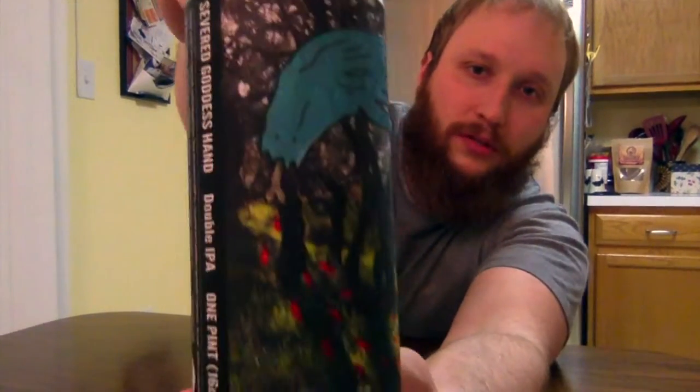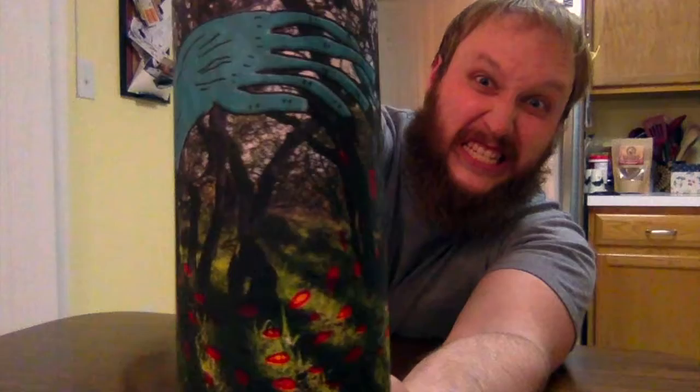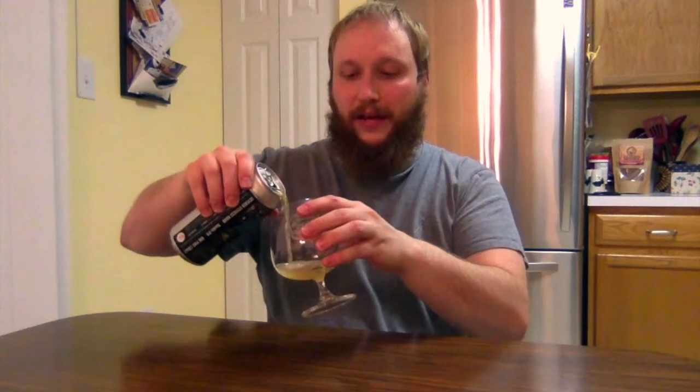I'm going to show you the label like I usually do. Hopefully I can make the color and lighting better in post. If you couldn't see it too well, there's nothing to really distinguish there. They do a lot of random, trippy, weird type stuff, so there wasn't a whole lot to decipher on that.